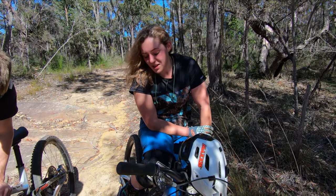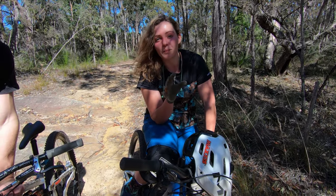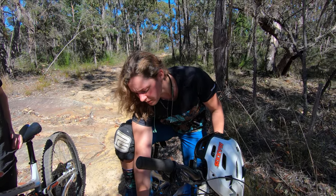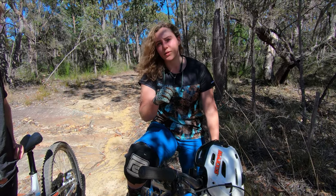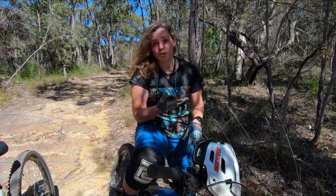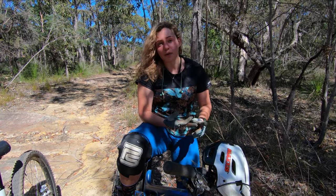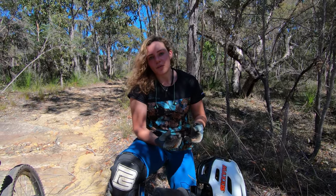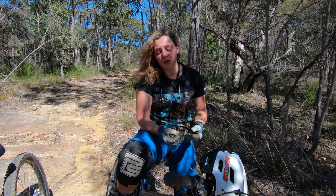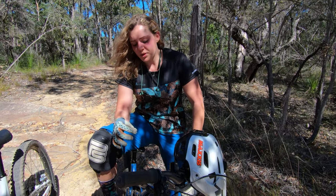I still remember the first time I rode on them — it gave me the most insane amount of grip I've ever experienced in my life, across wet roots and across loam. What I really like about the Assegai and its tyre profile is the really tall side knobs, which hook into corners really nicely. It gives me a whole lot of confidence, especially where we ride which involves a lot of sand and loose rocks. Max Grip only comes in Double Down and DH casing, but I run a Double Down and it gives you a lot of confidence. Those centre knobs give you a lot of traction when you're riding — they don't break loose and don't squirm as much as something like a DHF does.